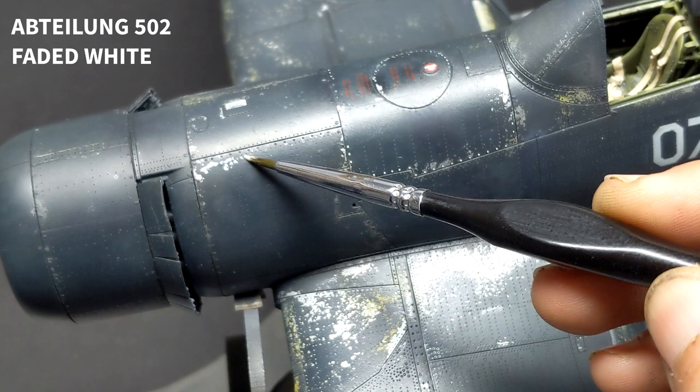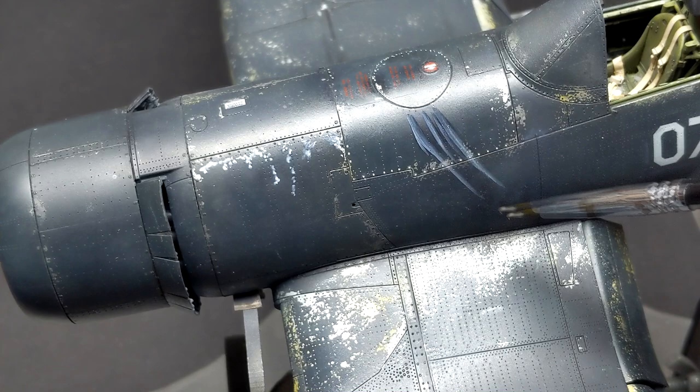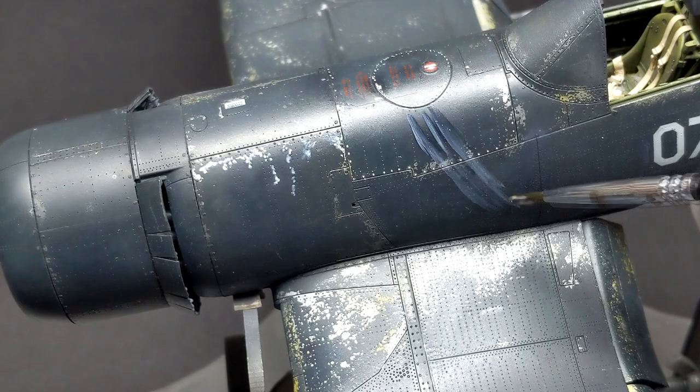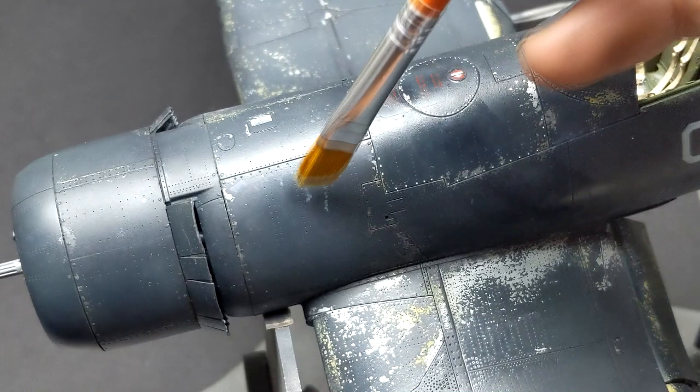Because the top of the aircraft is constantly exposed to the sun and the Pacific conditions, I really went to town with damaging and fading out the paint. I don't think there are any other weathering mediums that can compare to oils when it comes to weathering an aircraft and changing the way things look. Based on the amount of oil paint you use, how much you thin it, and what brushes you use, you can get a lot of different effects. You can create filters and washes, paint fade, and even a lot of tonal difference in the paint.